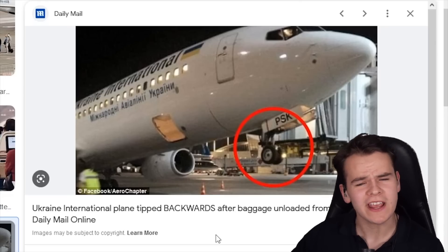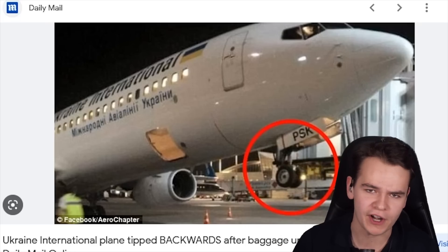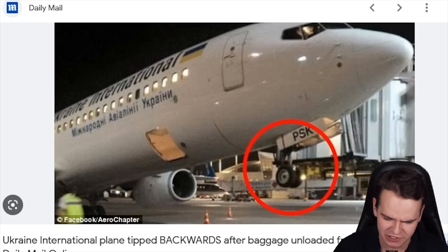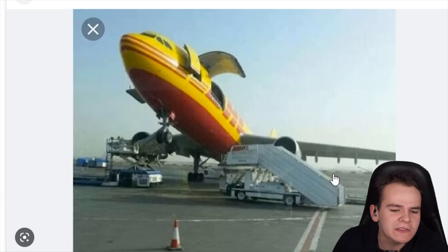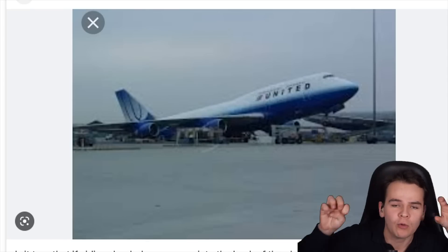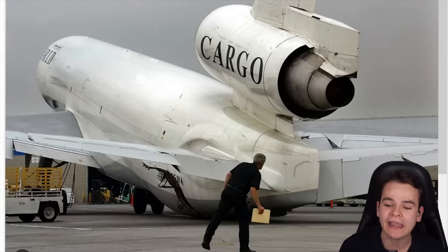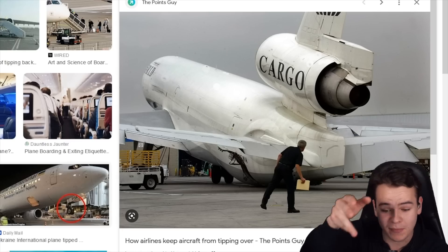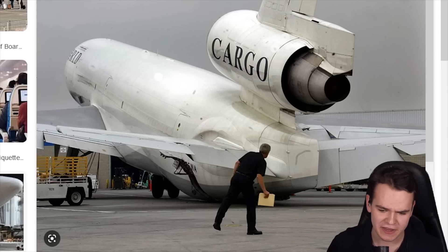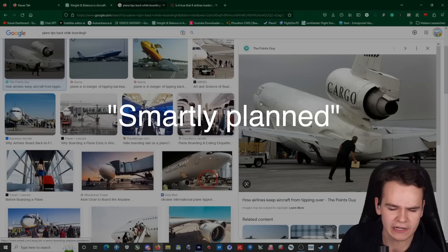Something that's always quite funny is when airliners tip backwards while boarding, during the boarding process — kind of like a permanent tail strike. Mostly happens on cargo planes. Seeing images like this got me down the rabbit hole of weight and balance — balancing out your planes so this doesn't happen. With cargo planes like this, especially the boarding and deboarding process, the loading and unloading process has to be quite smartly planned.